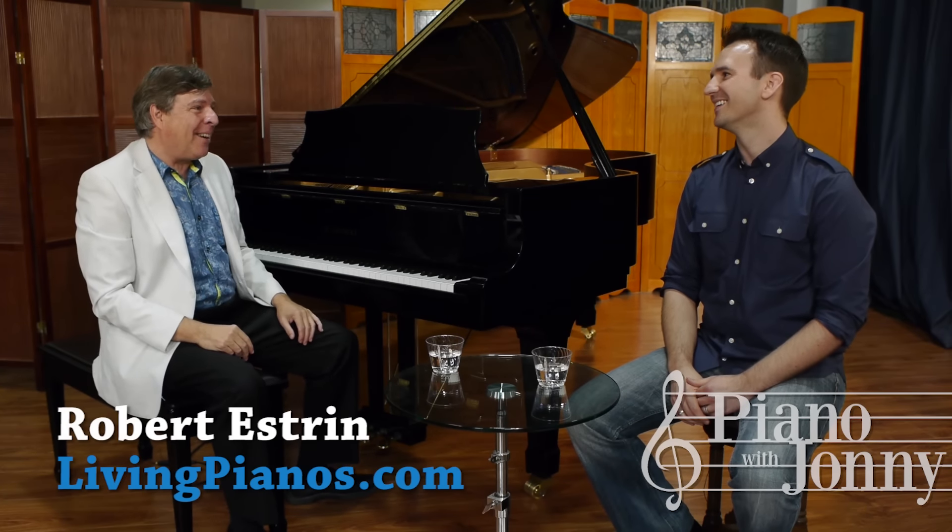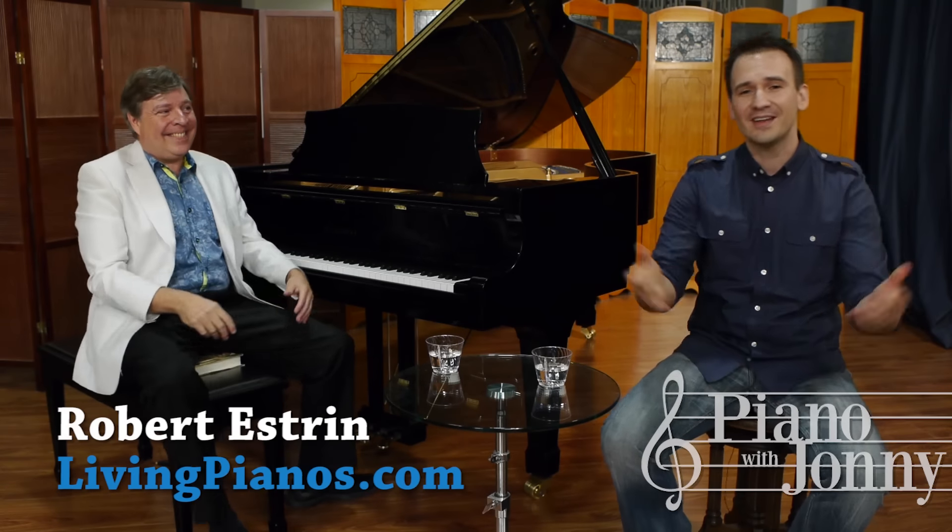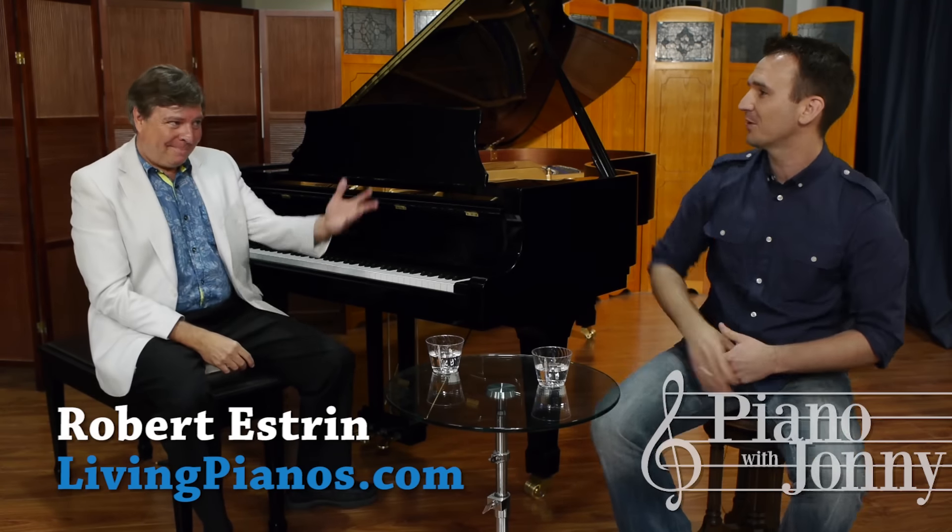It's been a real pleasure talking with you, Johnny. Thanks, Robert. It's been great to have you on the show, and we'll do more of these. Sounds good. It was fun, and we'll look forward to doing more of these with Robert Estrin.